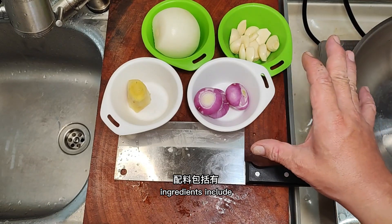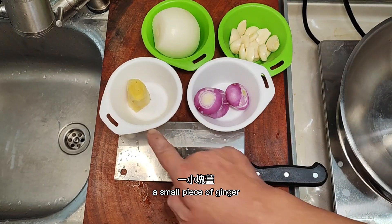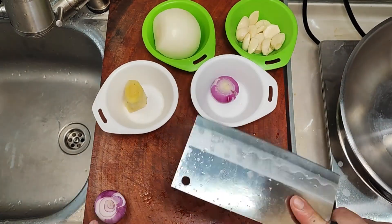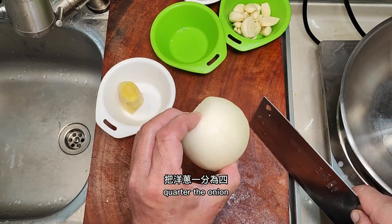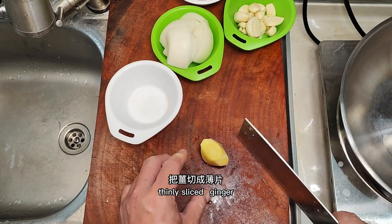Start making the brine. Ingredients include shallot, garlic, and a small piece of ginger. Crack the shallots and garlic, quarter the onion, and thinly slice the ginger.